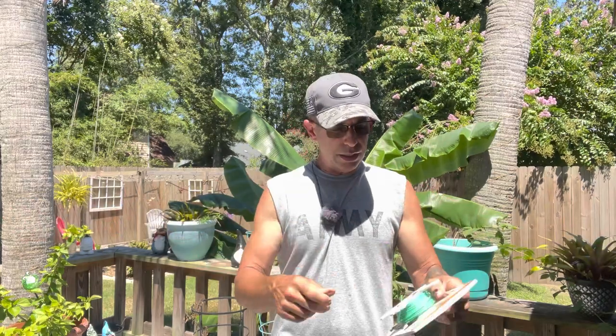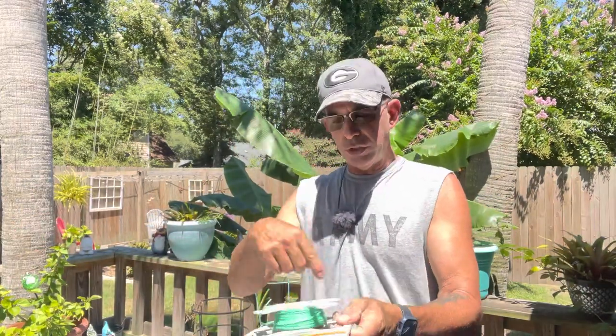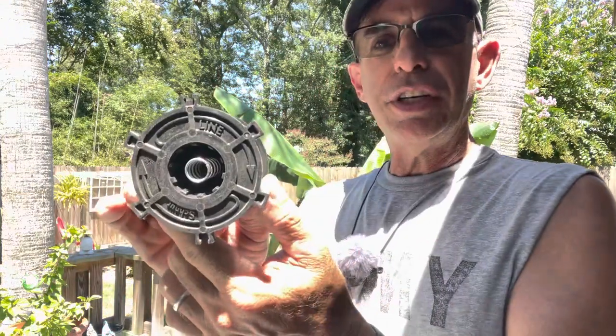What you want to do is measure out two to three arm lengths, cut it, then another two to three arm lengths, cut it — so you have two pieces, each about three arm lengths long, approximately 18 feet each. Go ahead and do that: two to three arm lengths of line.